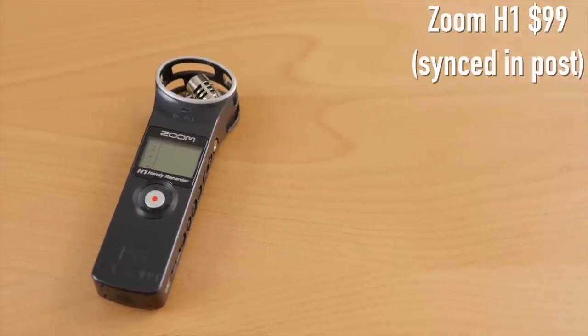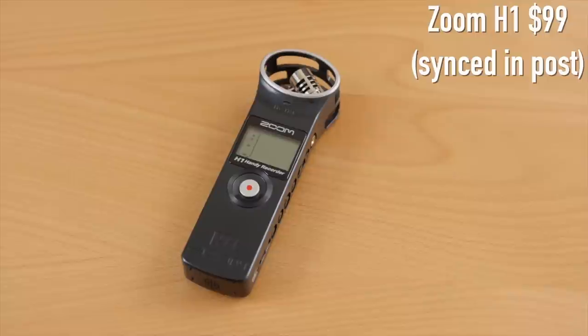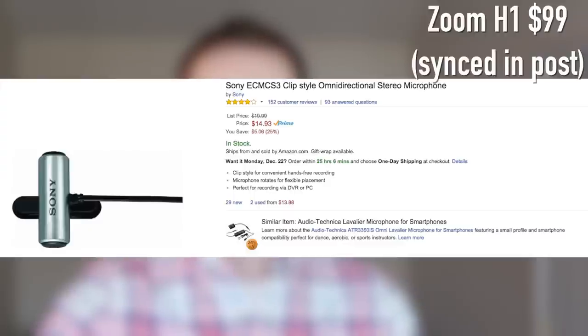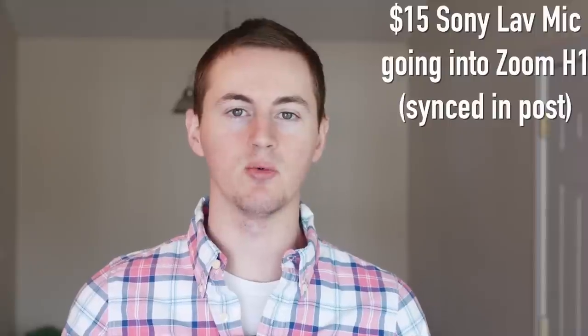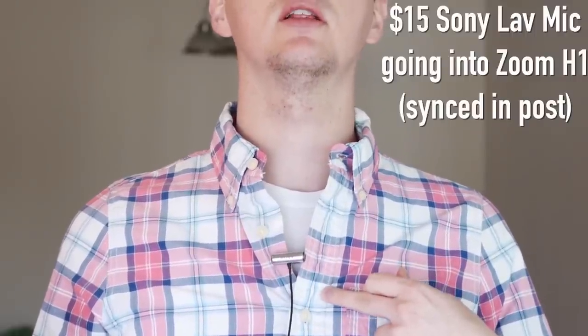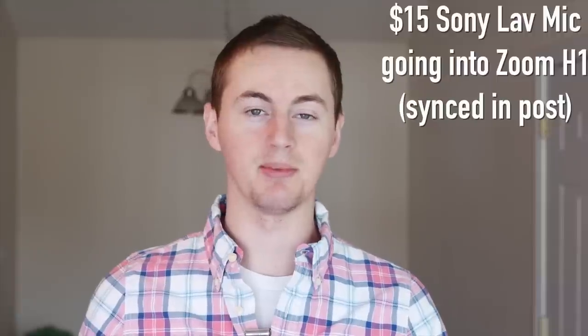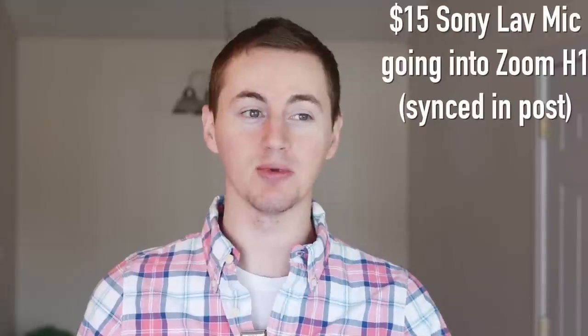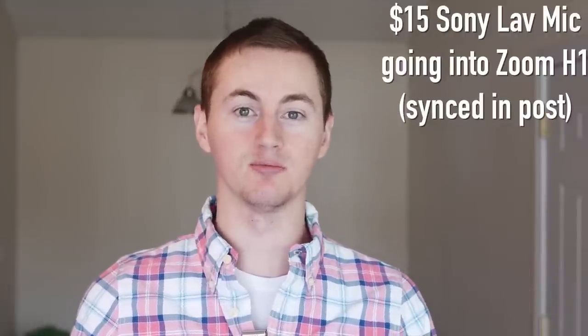Now let's switch over to the Zoom H1 so you can hear how that sounds. You're now hearing audio from the Zoom H1 portable digital recorder. This is a pretty good microphone to record separate audio on, but you will need to mount it in front of you or have it on a boom pole. If you don't want to do that and just want a lavalier microphone pinned to your shirt, you can get a cheap Sony lavalier mic for $15 that connects to the Zoom H1 and sounds pretty good. Now I'm wearing the Sony lavalier connected to the Zoom H1 — it clips right to your shirt with the Zoom H1 sitting in my pocket. This is great for recording quality audio wherever you are, no matter how far from the camera you are.